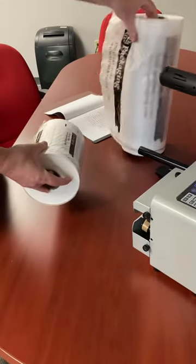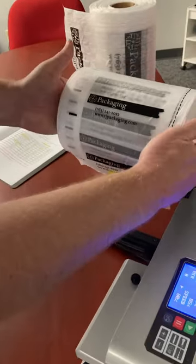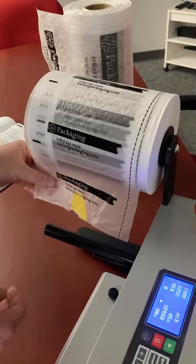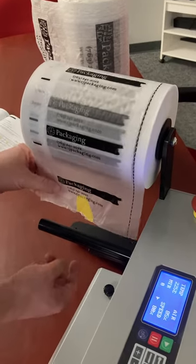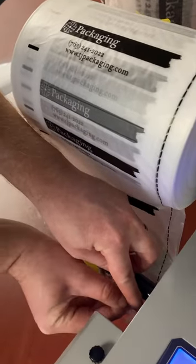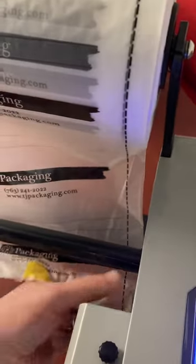This film will load basically the same way. You can see there are some black dotted lines here so you know that you've got it on the correct side when you're threading it. For this particular film, you don't want to go through the splitter — you just go underneath both bars there. I could also use scissors to cut this to make it easier, but we'll just thread it on here.